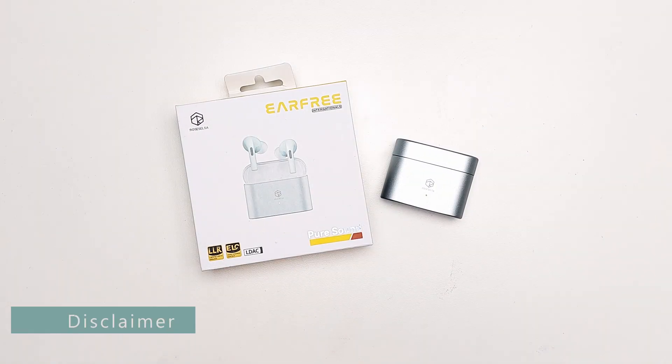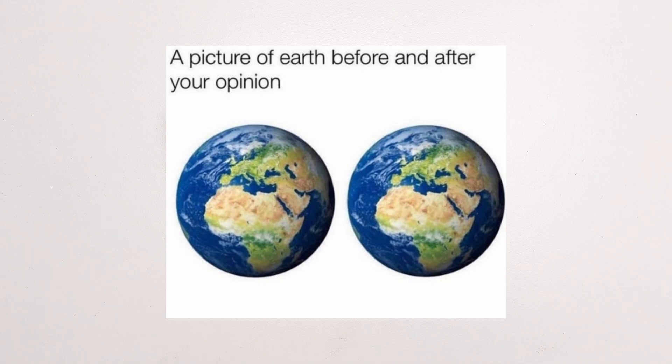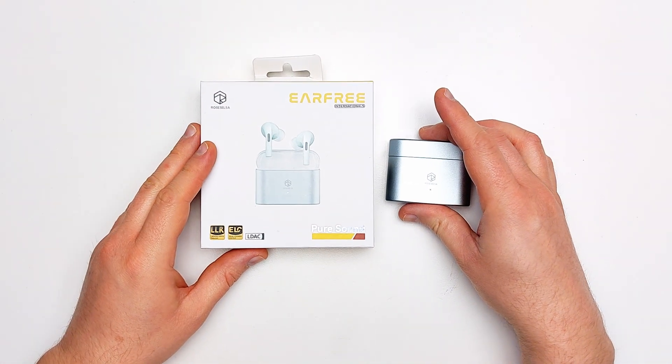Rose Selsa, or Rose Technics, offered me an earfree i5 in exchange for my opinions — a rather one-sided transaction, but here we are.